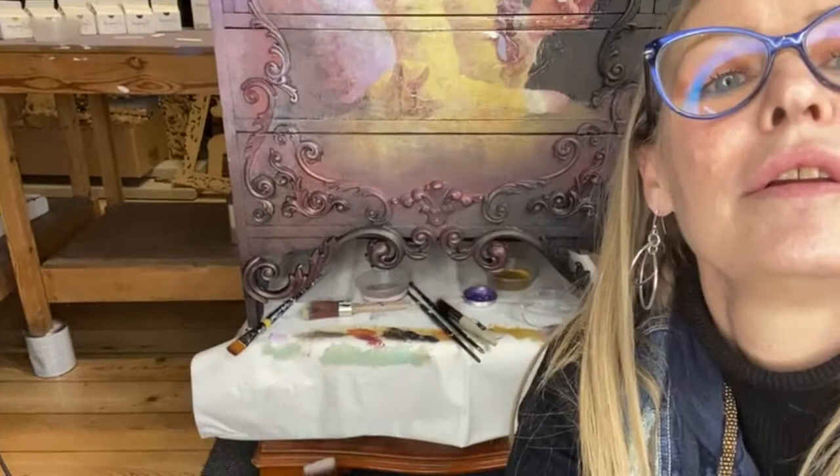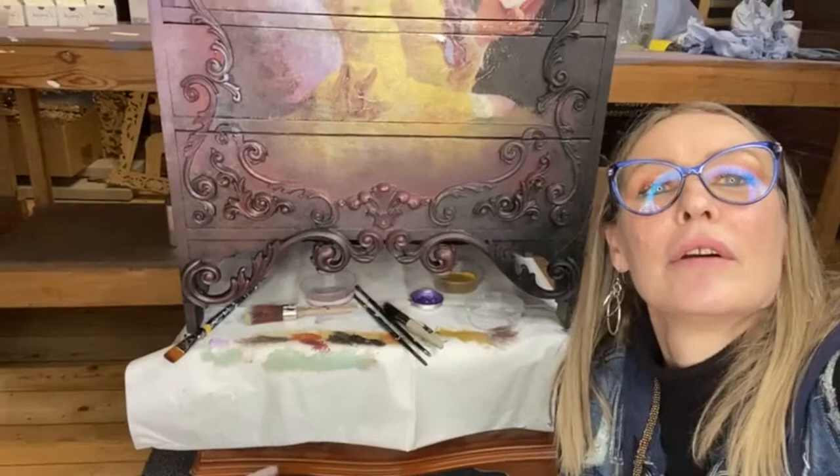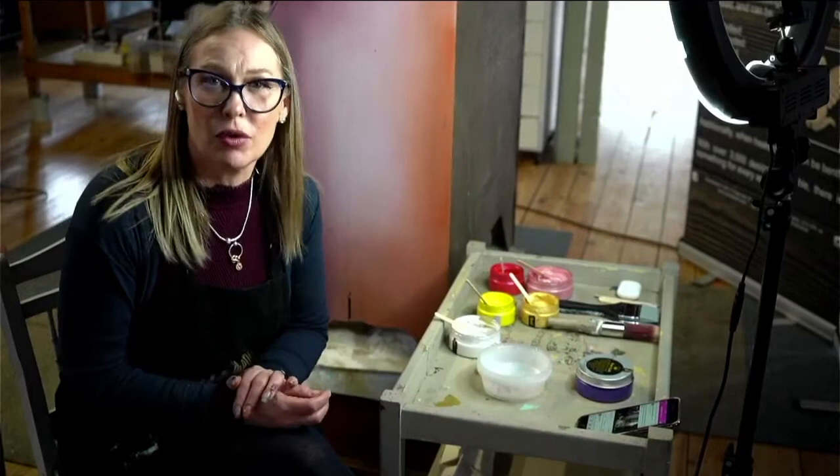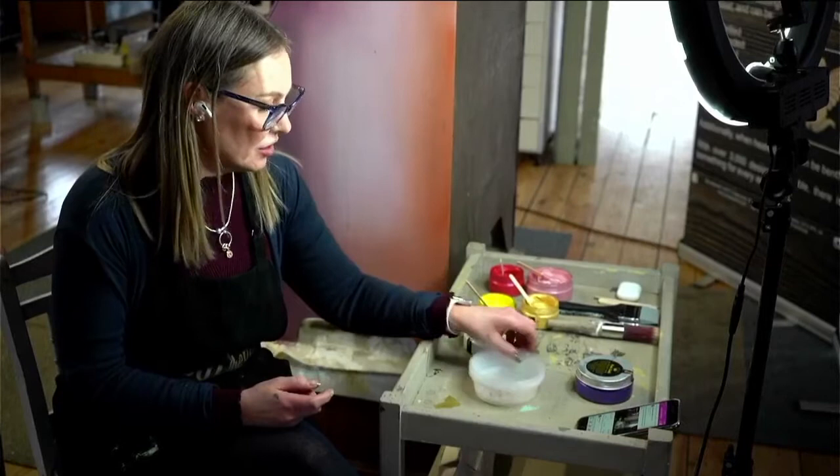Look at that metallic shimmer - isn't that awesome? I'm doing all this with the posh chalk metallic pastes and I don't have all the colours I want, so I thought it's a great chance to show you how you can mix and create any hue, any colour of paste you wish by mixing other colours.